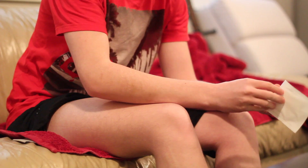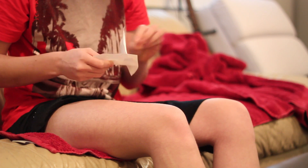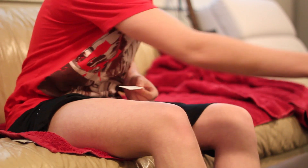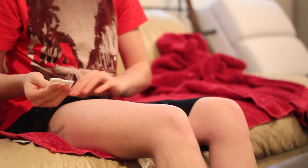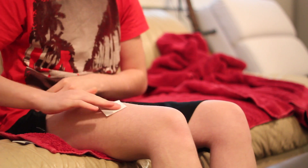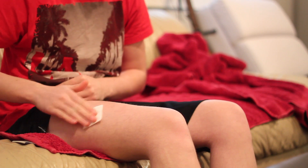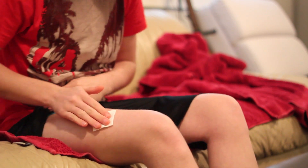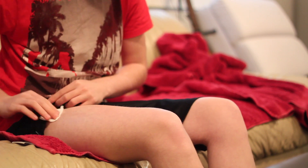So what we're going to do first is take this here, open this up, take the rubbing alcohol, and just put a little bit on there. The reason I do this first is because you have to wait for it to dry. So you just put that on your leg, kind of all over, and make sure it's all clean because I don't know exactly where I'm going to do it yet. And that's done.